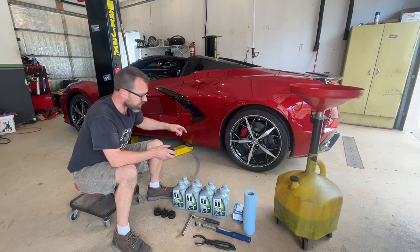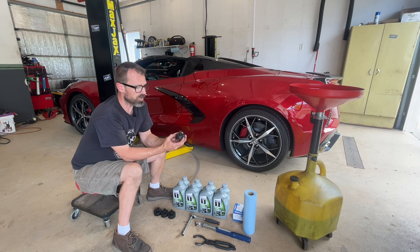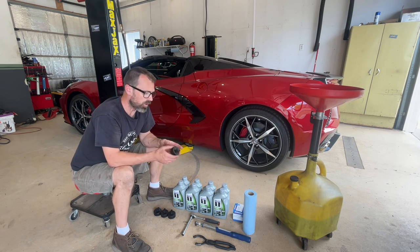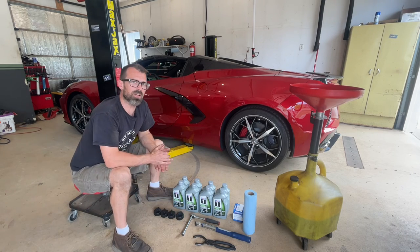There are lifting points that are recessed a little bit, and there's an oval hole where you can put these in, twist them, and they'll set there in place, and then you can swing your lift arms under it or a floor jack. I'll link everything in the description below, but that's what we need. We're going to start out by putting these pucks under it and lifting it up in the air.